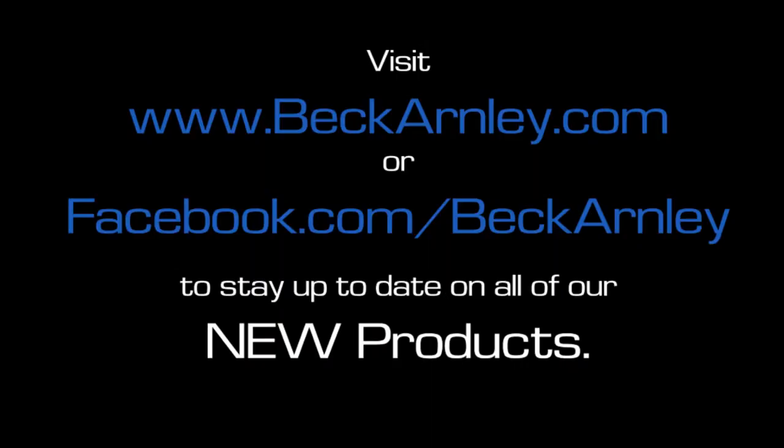So where do you find Beck Arley brake pads? This 089 series — the foreign branded brake pad — is available at www.beckarley.com. On the front page of our website there is an icon where you can put in your zip code, and it will tell you your local retailer where you can go and get the brake pads for your specific vehicle.